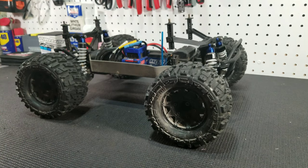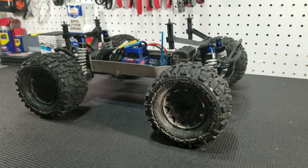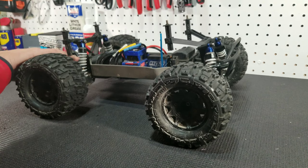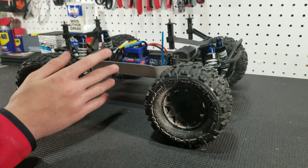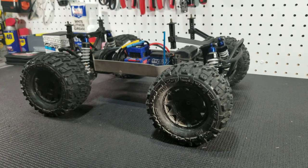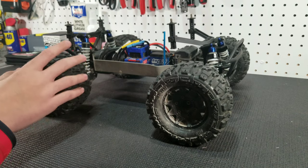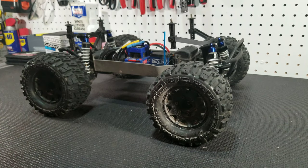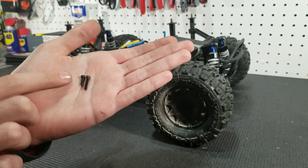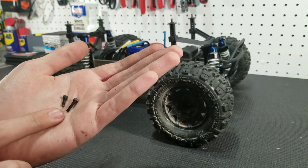One thing I want to address before we end this video is why we had to get different screws — specifically the screws that hold the ring gear to the diff cup. In a previous video we did the X01 diff mod, which converts the internals of the diff to an X01-style diff. The X01 diff cup requires longer screws that hold the ring gear to the diff cup itself, and we did not install those in that video, so that is why we installed them in this video. Here you can see the shorter screw is the stock screw and the longer one is the new one — so the new screws are definitely going to hold better to the diff cup.